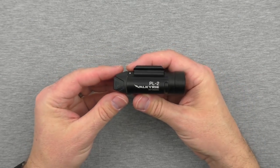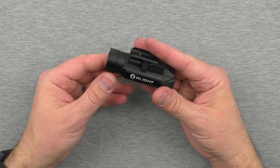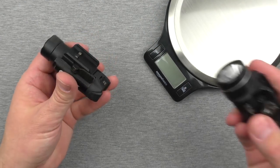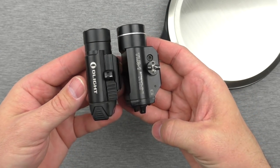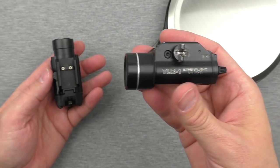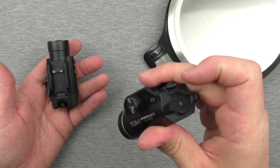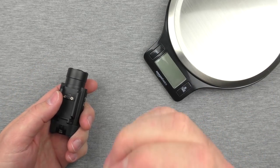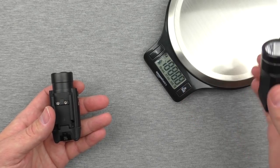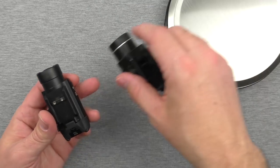I want to do a quick comparison of the PL2 against a few other weapon lights I've been using. One of the most common ones — if you've ever bought a weapon light, you've probably considered this one — is the TLR-1 from Streamlight. I'm not going to cover lumen count because that changes every year. This is one of the old ones with a pretty low lumen count compared to the Olight. The weight comes in at 4.1 ounces — basically the same as the Olight. As far as size, they are very close.